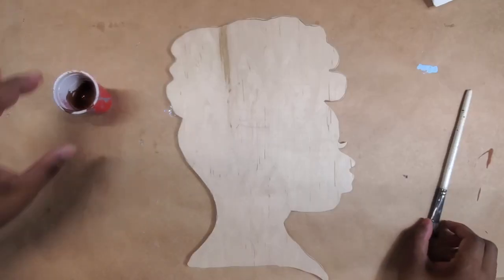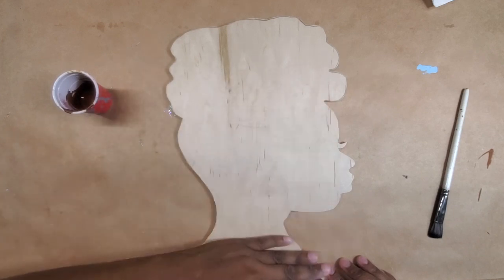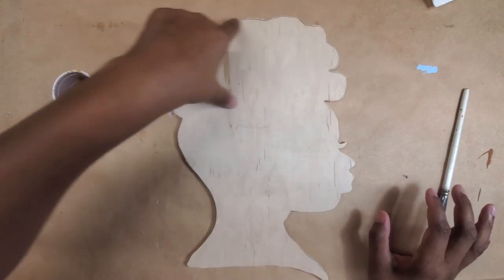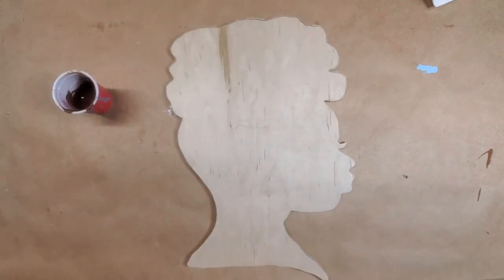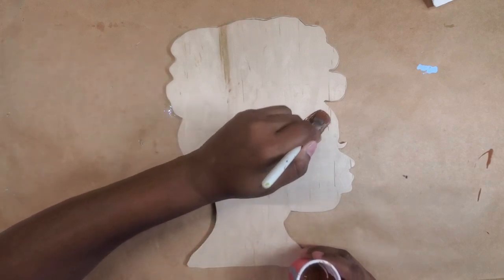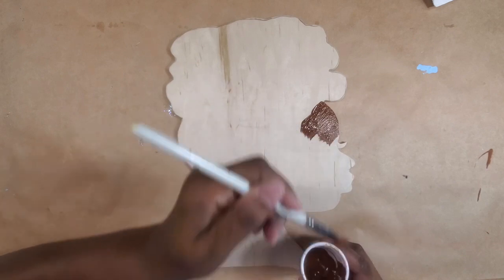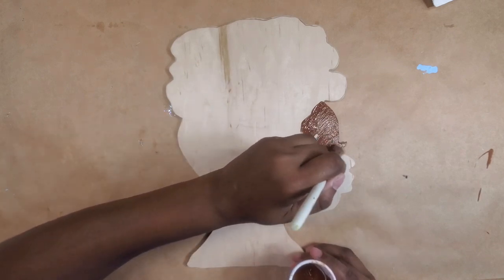I'm going to paint the brown part down across here and up, and paint up here black — just in case when I do the hair I miss a spot and you can see through it. It's better to have a black color back there.